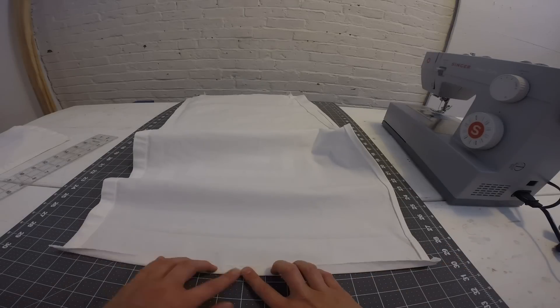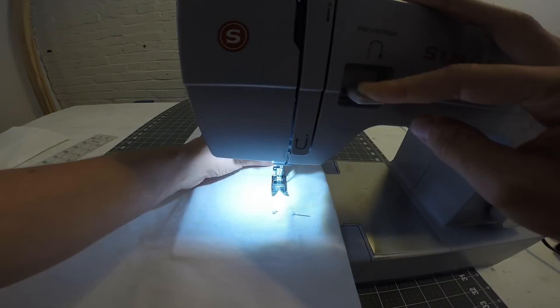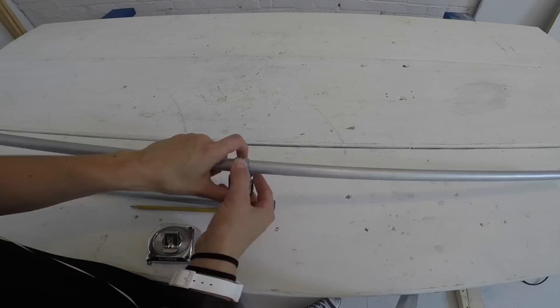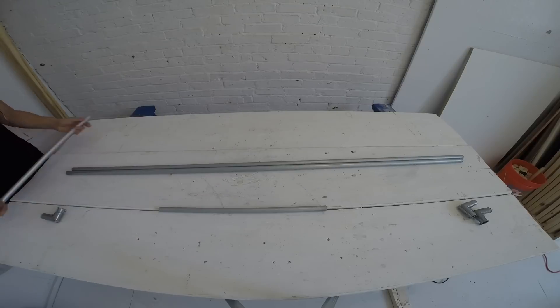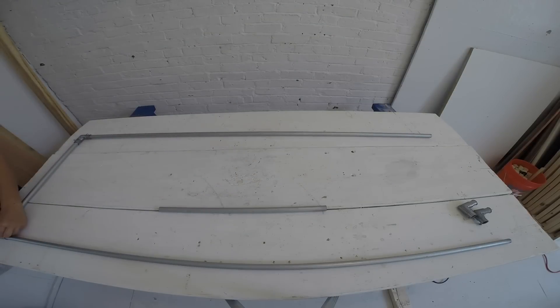For the inseam, I folded over a half inch for the hem and another two inches for the loop. Before I could sew the next step, I needed to make the frame, so I cut two pieces of conduit at 19 and a half inches and attached them to the five-foot lengths using the corners.